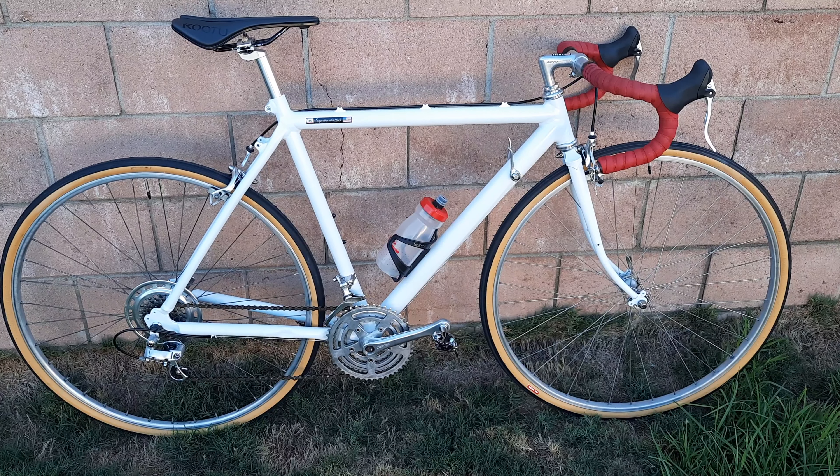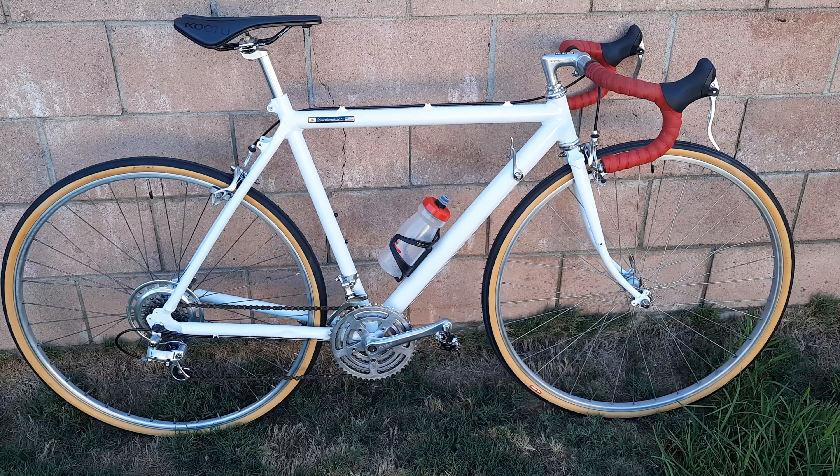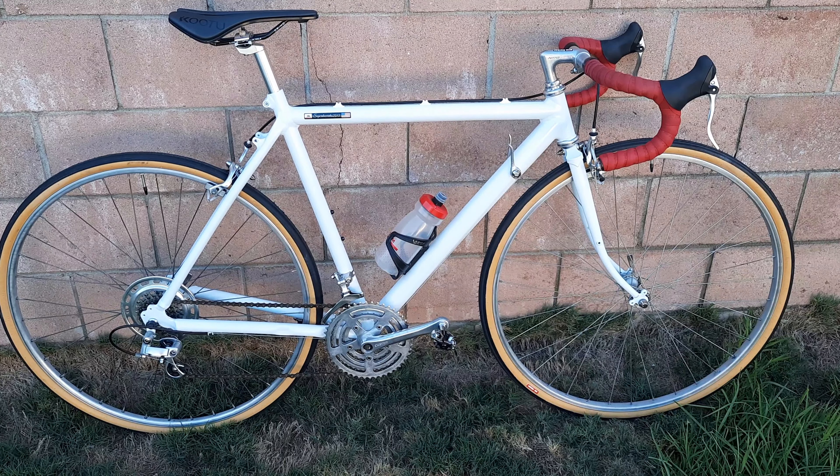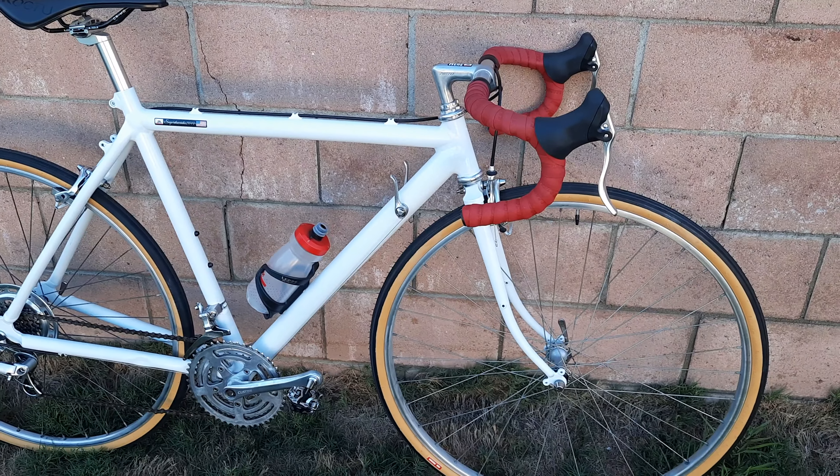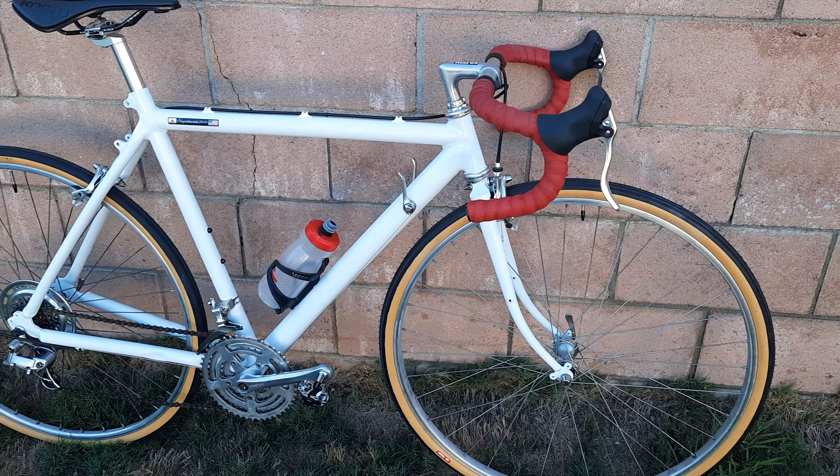Good afternoon everybody on a beautiful Tuesday afternoon. This is the Cannondale ST400 with a new paint job on it. You guys remember this bike with the blue and black and all kinds of splattered colors on it. Now it's got one solid pearlescent white colorway on it, and I must admit it came out beautiful.